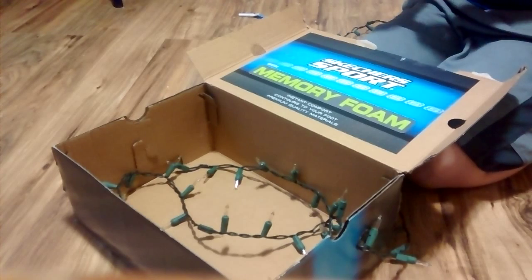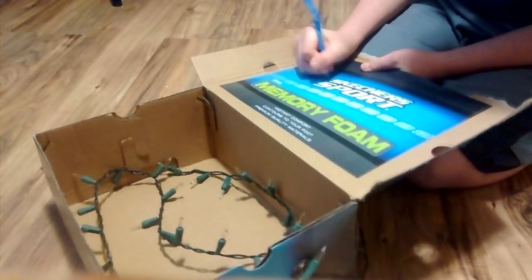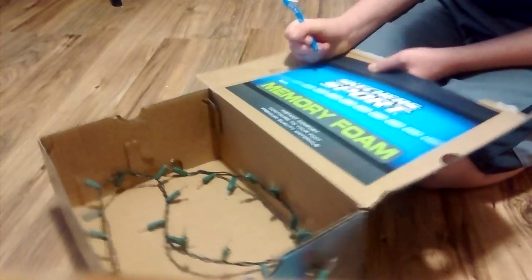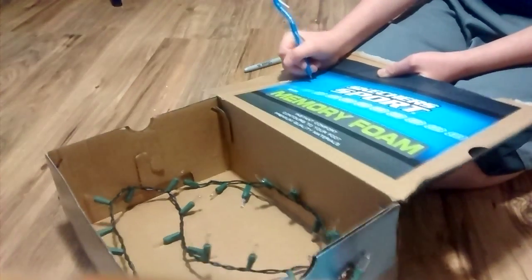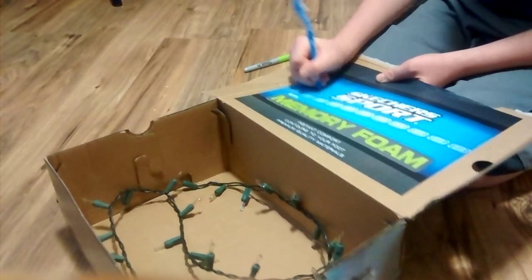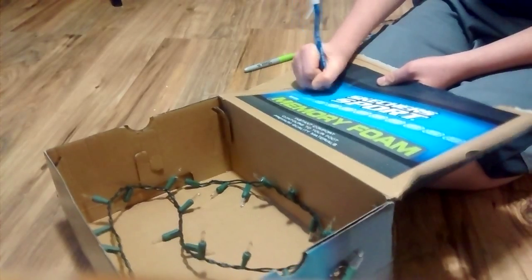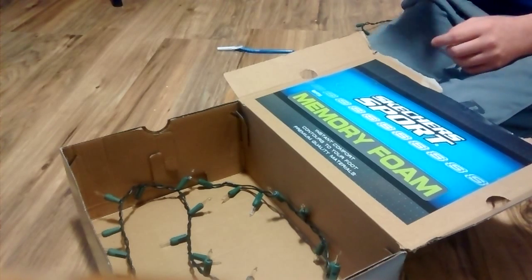Now I'm going to take my pen and poke the holes. By the way, I forgot to mention that I am making a DIY projector. You can do any shapes, anything you want, even characters if you're really skilled. Or you can print a coloring picture off and just put it there and take your pen and go along the outline of it.